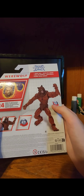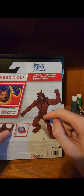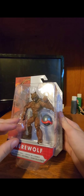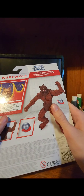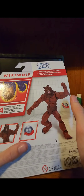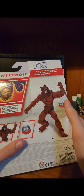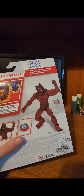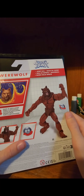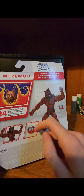Altered Beast is an old arcade game. There's a bunch of points of articulation, which is pretty surprising for the price, which was like $9.97 or something — very close to that. It comes with the orb and the dog over there. Let's get him out of the package.